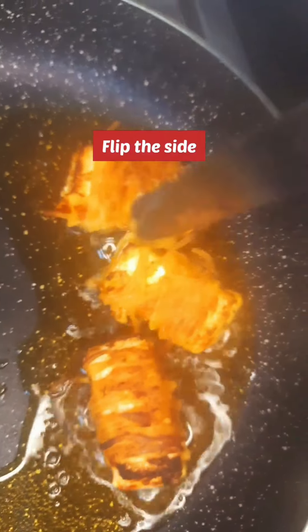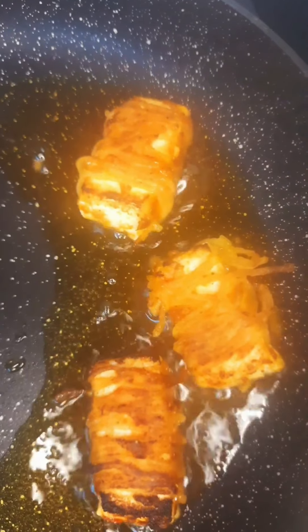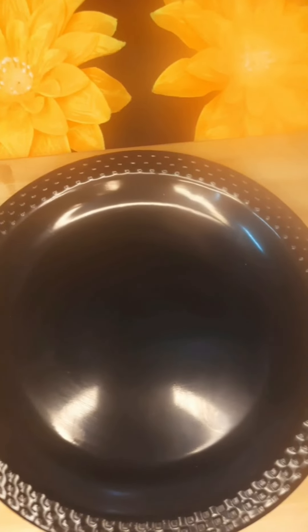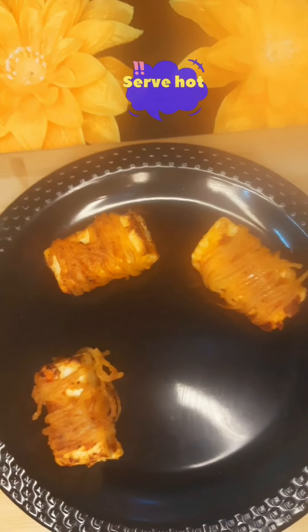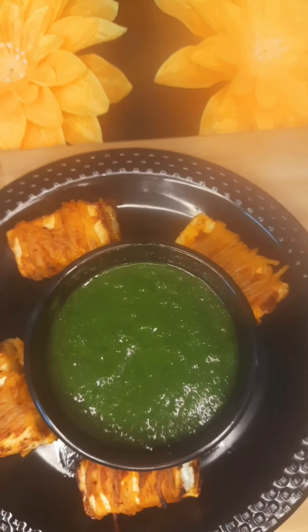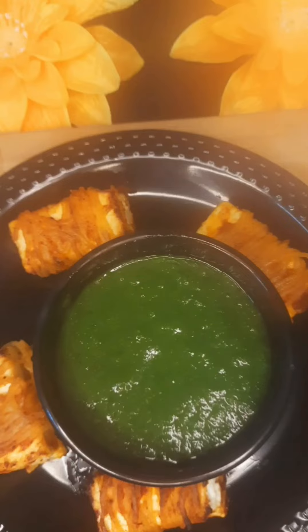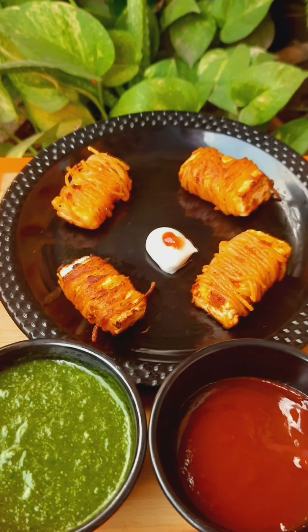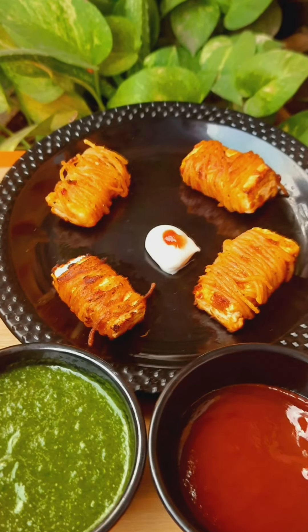Press them a little so that the pieces don't remain raw from the bottom. Now the pieces are ready. Remove them from the pan onto a plate and soak them in tissue paper first. Sprinkle a little seasoning if you like. Serve with green chutney, tomato ketchup, or chili sauce. These snacks are very nice — soft, crispy, and crunchy.